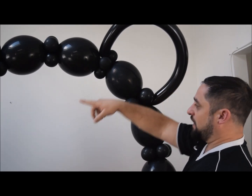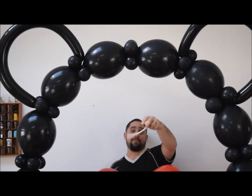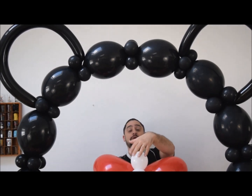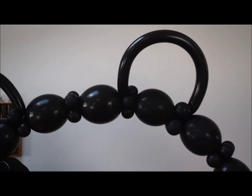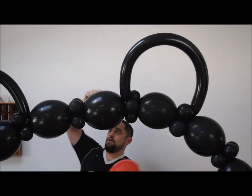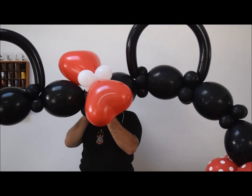Do the same on the other side, then add the bow. Take our pre-assembled bow and a 260 — ideally black, though I'm using white since that's what was available. Wrap the 260 around the bow. What's nice about these arches is you can move them around and assemble them later. Set it down somewhere reachable, then wrap the 260 right around the center of the bow and tie it off.